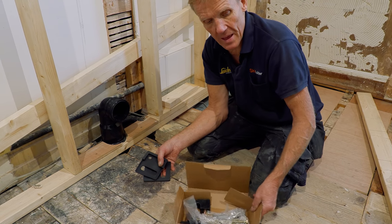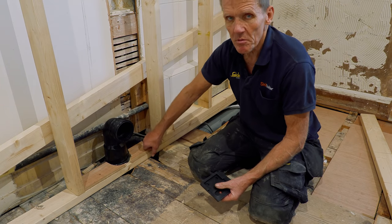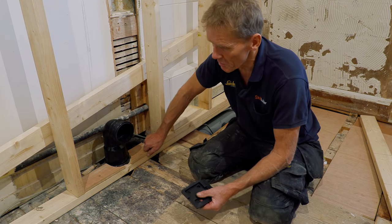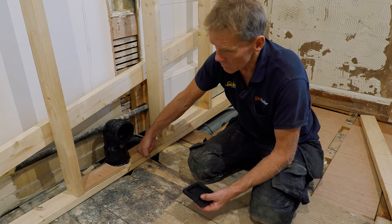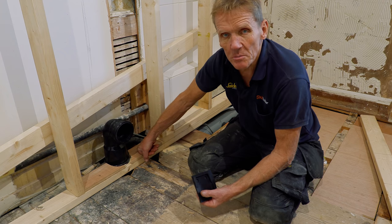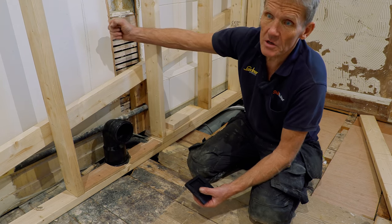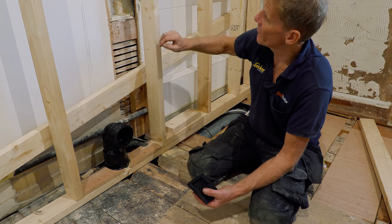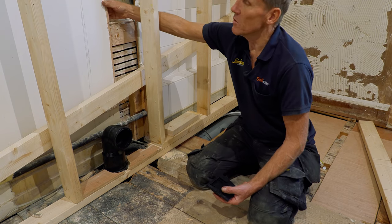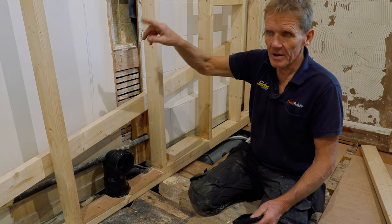Some people will fix these straight onto the floorboard or chipboard, but I always like to have a bit of stud work — a nice sole plate underneath — to take that weight. About 60% of the weight goes down into the floor and about 40% is pull-out from the wall, so we make sure we get a good fixing onto the wall.